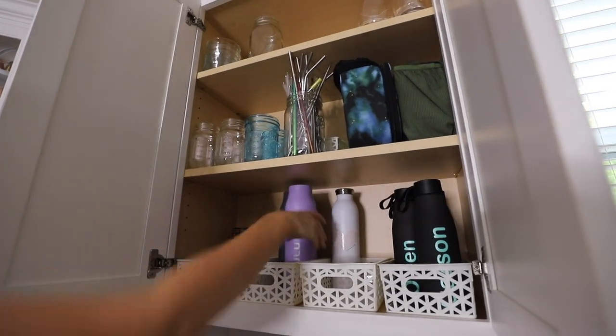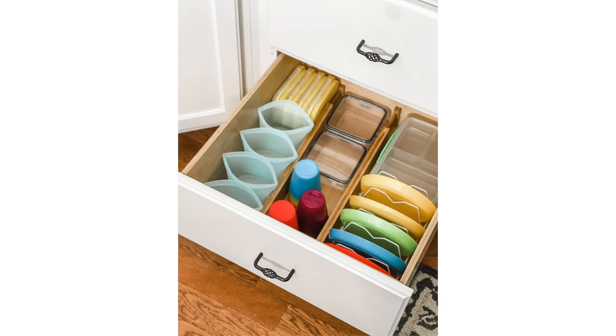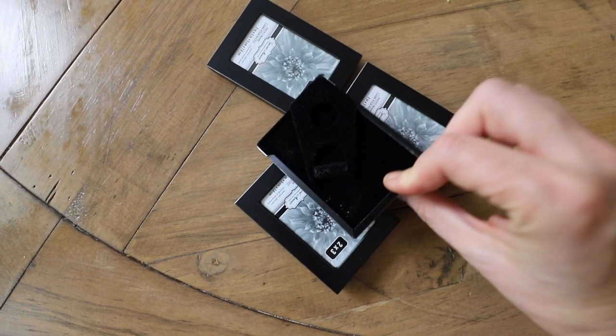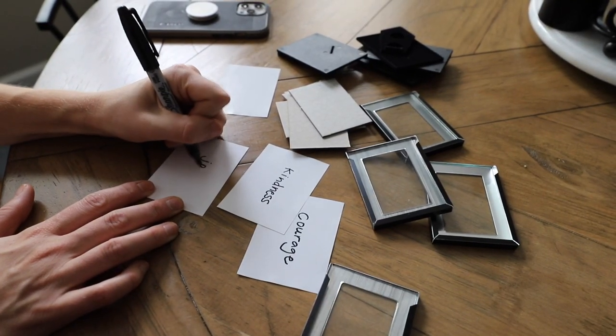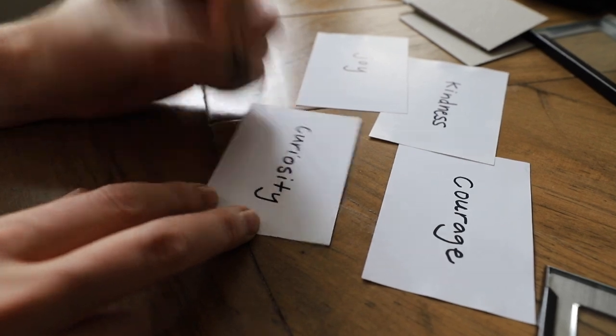I love those easy declutters that take just a couple of minutes but have a really big impact. You've got to try this the night before the first day of school. My friend Susana does this with her kids, and it became a tradition in our house — to get mini one dollar frames and write down four words that you want your kids to leave the house with as they go to school this year.